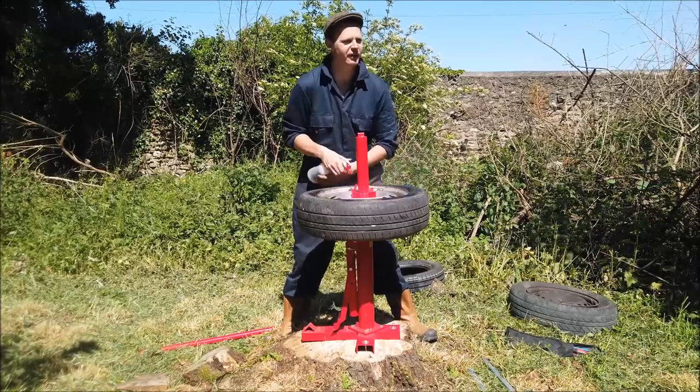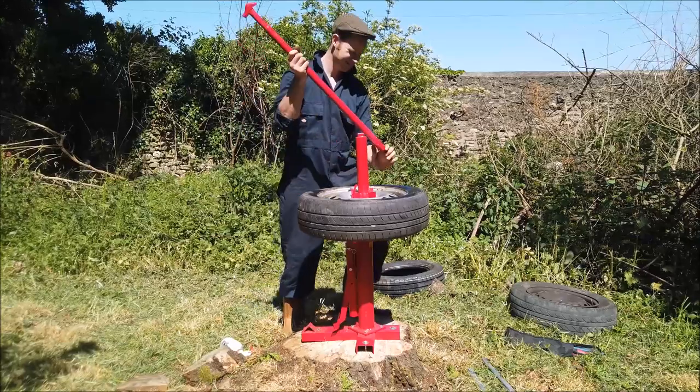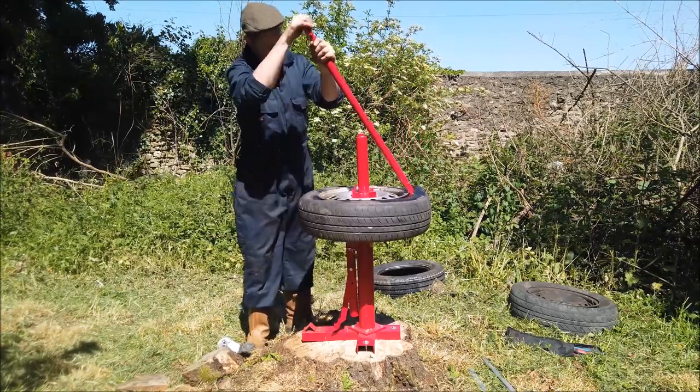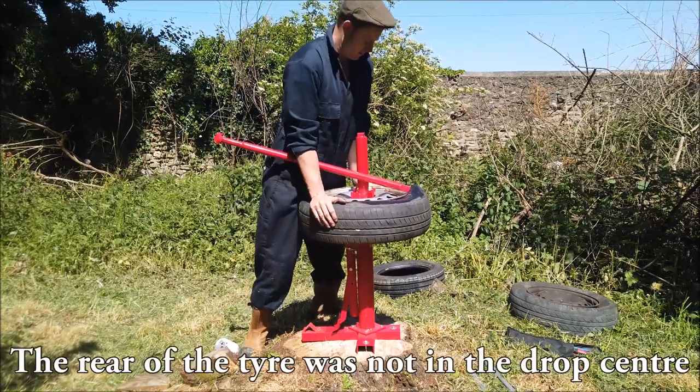This is fun, I'm enjoying this. He says after doing one tyre — not even doing a whole tyre. Putting it back on the rim now.